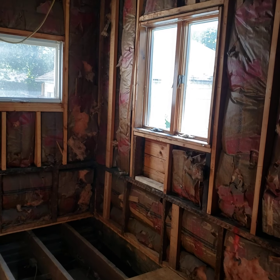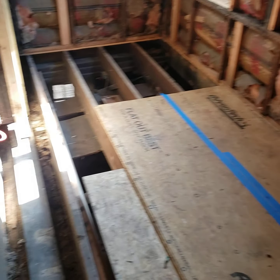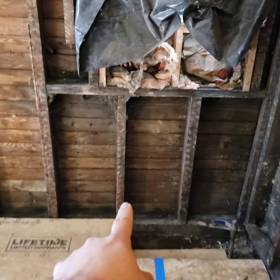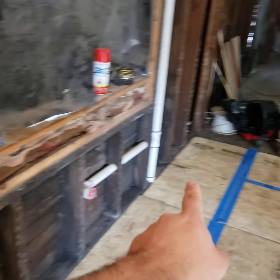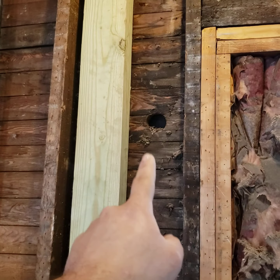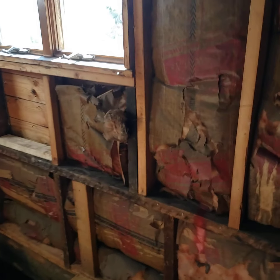Right now I'm going to relocate this gas line. The stove used to be right here and the sink used to be right there, so the sink is not going to stay here. The gas line is gonna get rerouted over here, and I've got to put a hole for the vent. The ice maker is gonna be right here for the fridge.